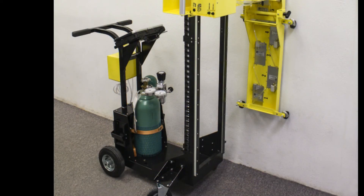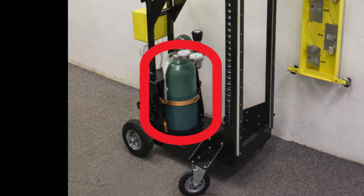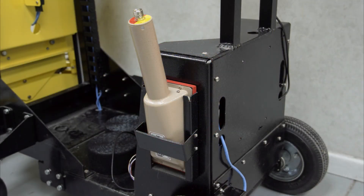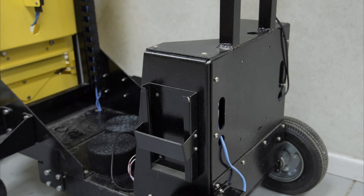Gas proportional models come with a gas regulator, flow meters, and gas lines. However, the P-10 gas bottle is not included. The CART also provides two holders for spare detectors to provide for quick replacement if a detector becomes damaged.